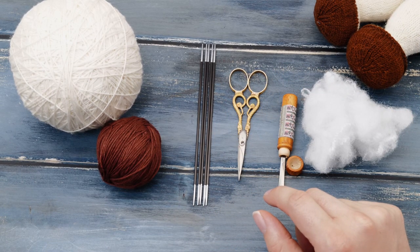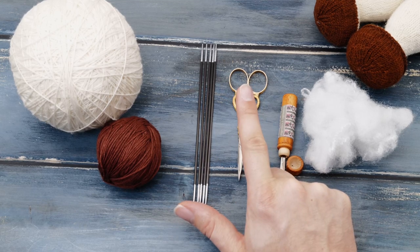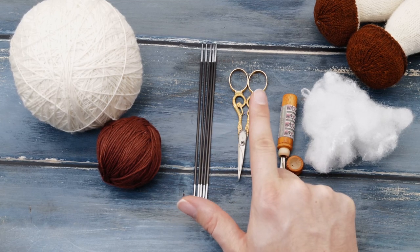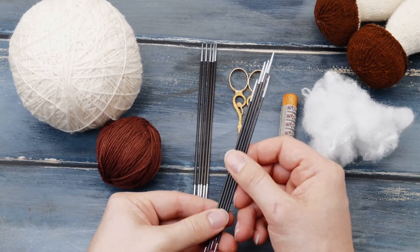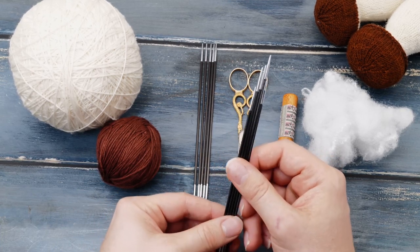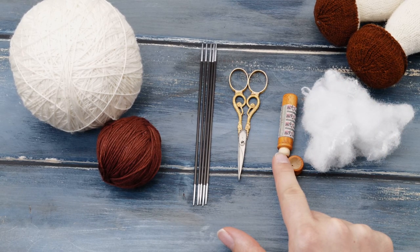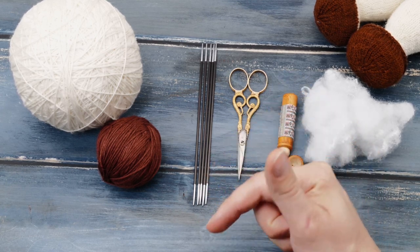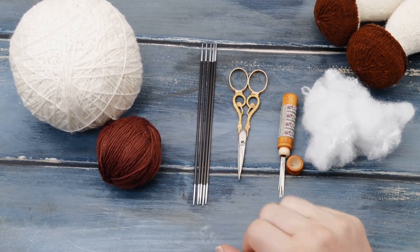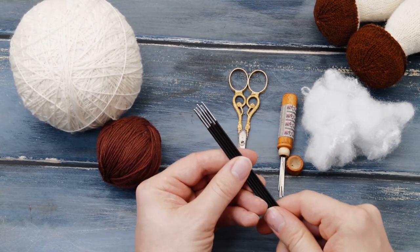I'm using lace yarn to achieve a really delicate kind of mushroom. You will need double pointed knitting needles size two millimeters. The pattern lists two different versions of the cap — I'll show you how to knit the more difficult version here, and in this case you will actually need a second set of double pointed needles. And then you need some toy stuffing, a tapestry needle, and some scissors. You'll find links to all of these items in the description below.